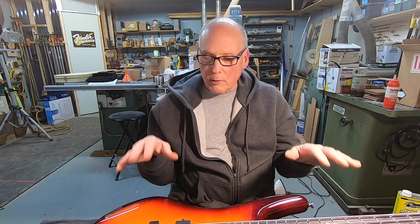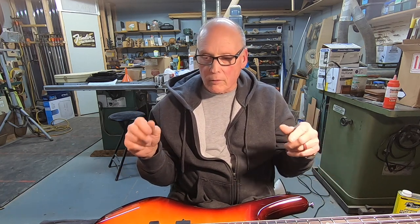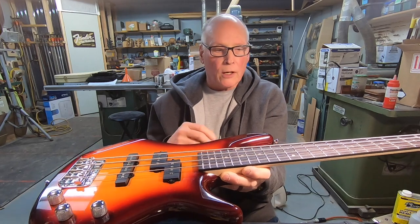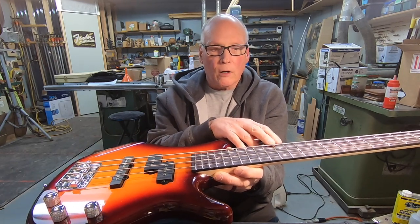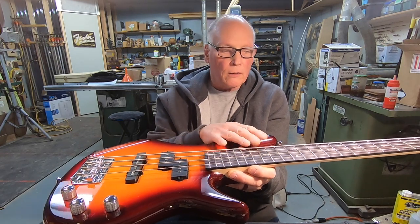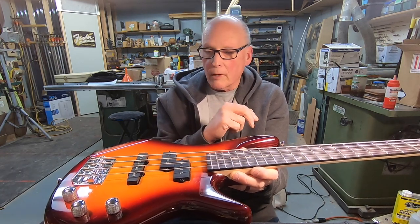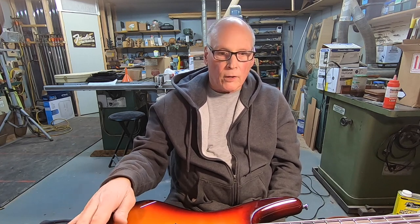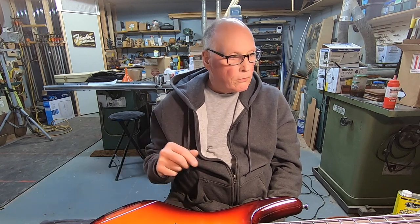I will explain what I'm doing here, and then I will zoom the camera in and try to get a close-up. In the process of doing the setup, I have been bringing the strings down. I'm looking for 5/64ths to 4/64ths on the string height, and if I can get 4 without it rattling I'll do that, or I can put a little more relief in the neck. But what's happening is as I'm bringing this down, I'm getting less and less break angle at the bridge.